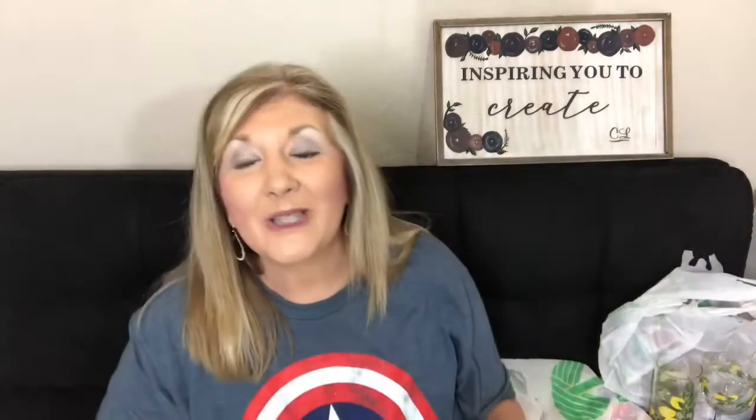Please come back and watch the rest of this haul, because I know some of you already left when you saw the Dollar Tree lemon plates. Let me show you what else I got at Dollar Tree.